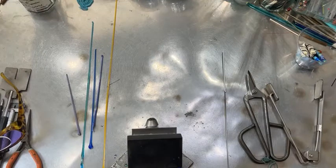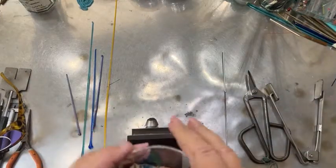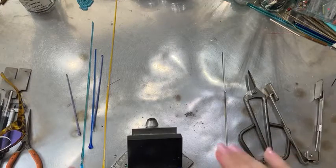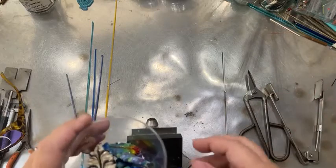Hi everyone, it's me Marci Lamberson and today we're going to be making some feather beads. These feather beads are a bead that I designed because I had so many stringers and I don't like wasting glass.